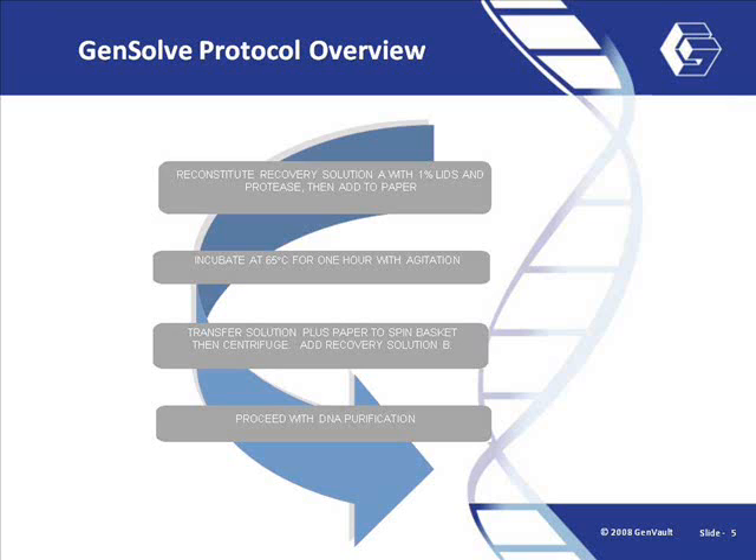The GenSolve protocol itself consists of two main parts. First, the paper is incubated in the GenSolve reagent for one hour with agitation. Then, the eluate is subjected to a standard DNA purification.